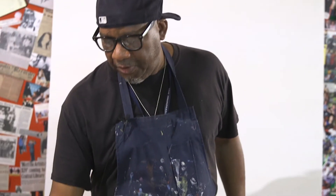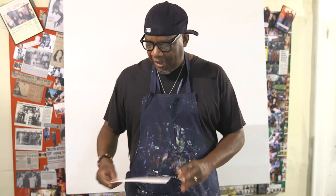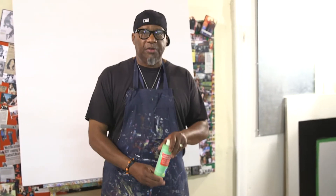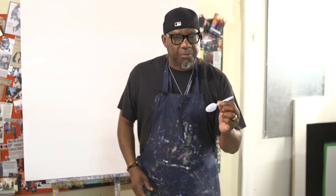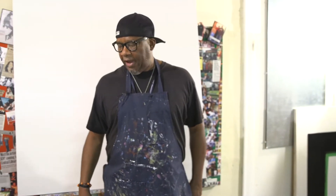Today we're going to do a workshop called Box Top Abstract. What you're going to be working with is an 8 by 11 sheet of cardstock that you can get at Michael's. We're going to be working with acrylic paint, foam cups, plastic spoons, and marbles to create a wonderful abstract.